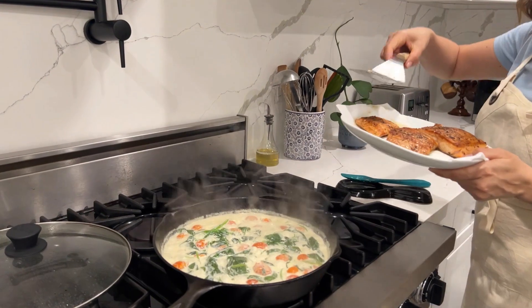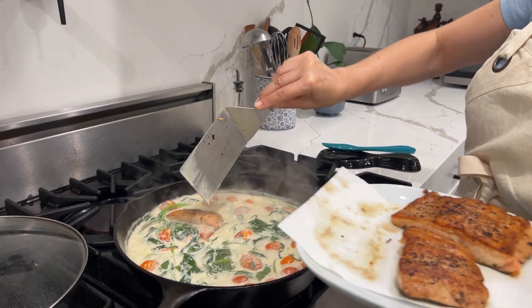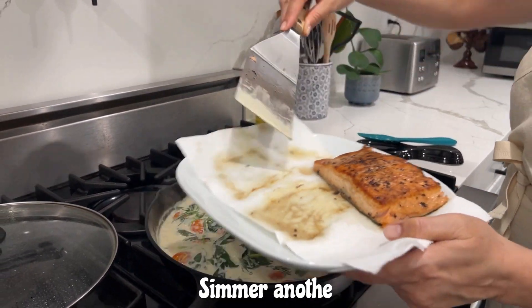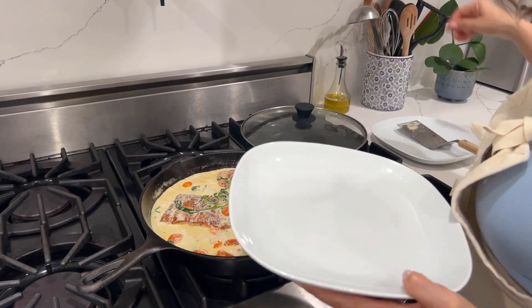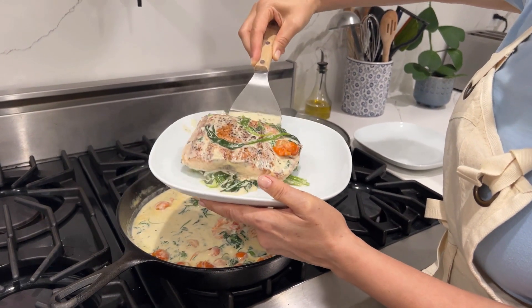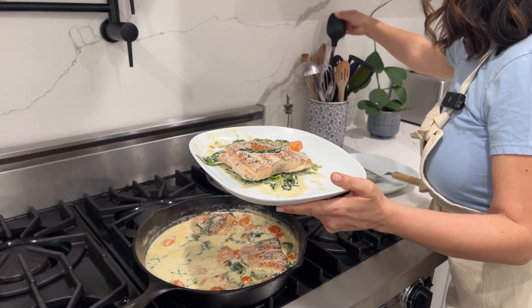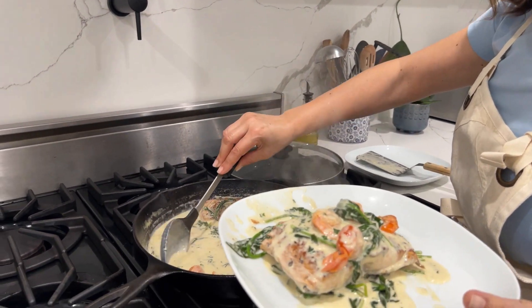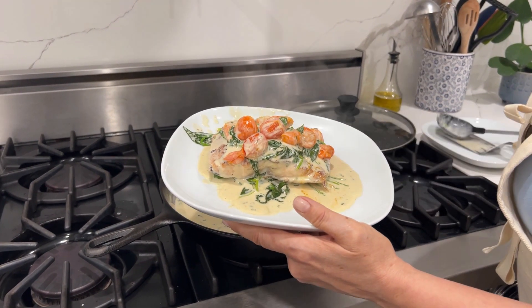Now we're going to put our salmon — our pescado — back in here. Just set it in there. Oh my goodness, just let it bathe in this deliciousness. We're going to go ahead and plate this now. Look at this! Let's take some of this deliciousness. The little tiny tomatoes are so cute. And this is it!